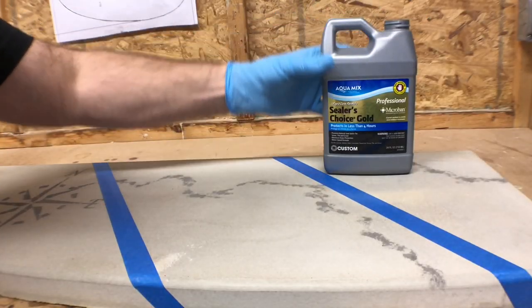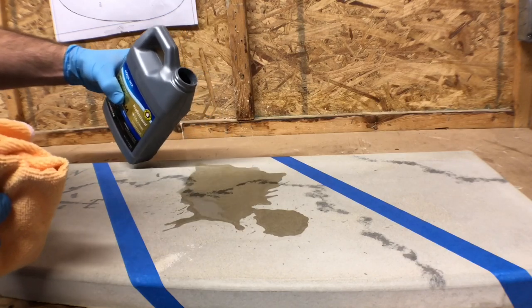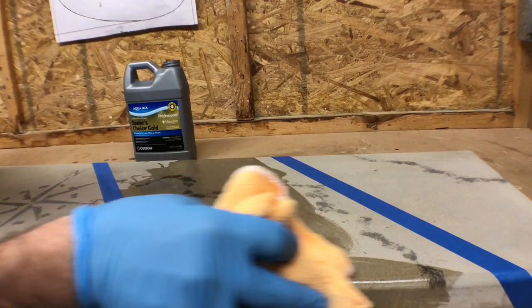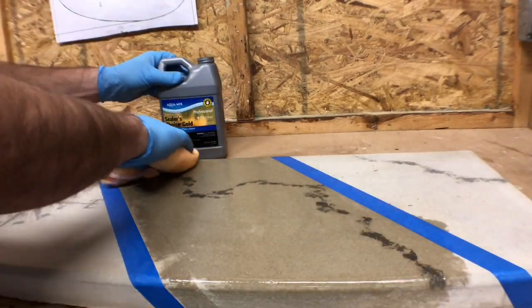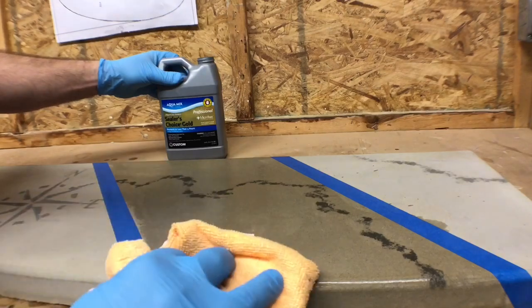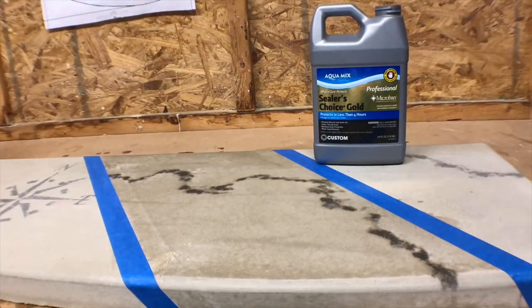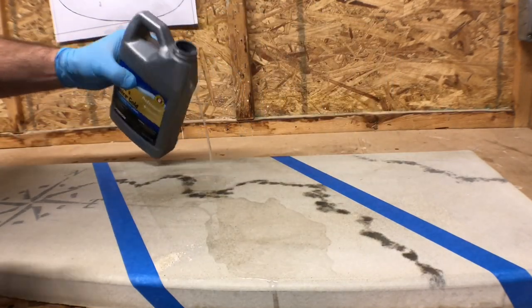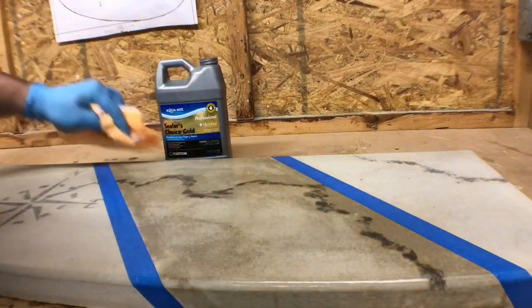Sealer's Choice also requires the surface to be dry. Simply pour the sealer onto the surface and work it in with a cotton towel. You can also apply this product with a sponge, brush, paint pad, or sprayer. Be sure to remove any puddles within five minutes using a towel, and allow 30 minutes between coats. Two to four hours later, you are ready for service.